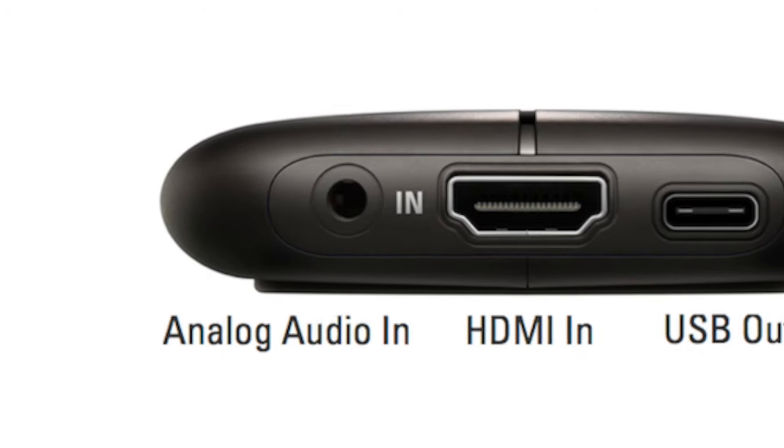Capture cards such as the Elgato HD60S and the S+, if it has a line-in, you'll be able to plug in your Chat Link into the capture card. As for the headsets you can use, they're going to need to have a 3.5 millimeter male input. The Pulse 3D headset is a good example of a headset you can use to pair with the Chat Link.